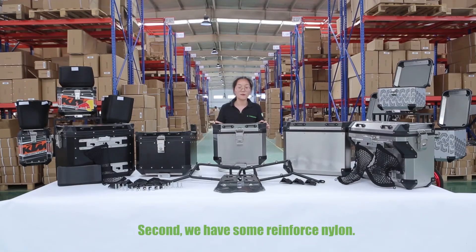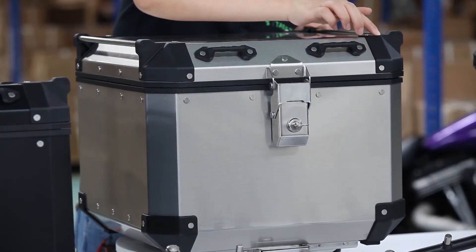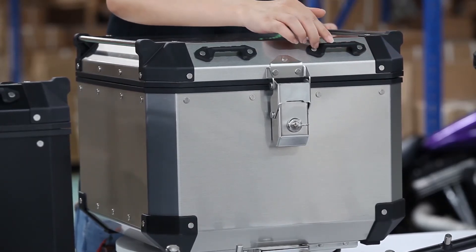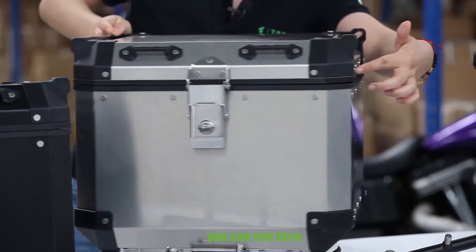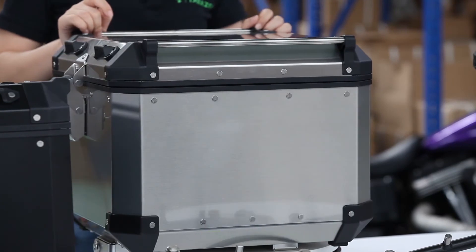Second, we have some reinforced nylon, something like here. The corner protection and the hinges. Also, the lining protection, you can see here. All are reinforced nylon.